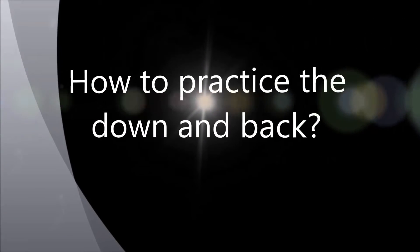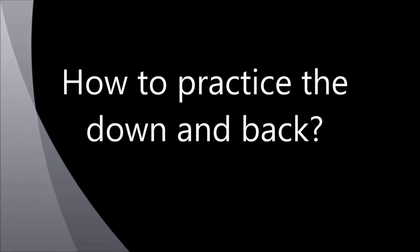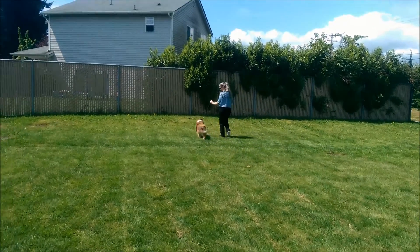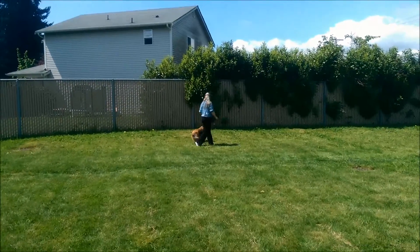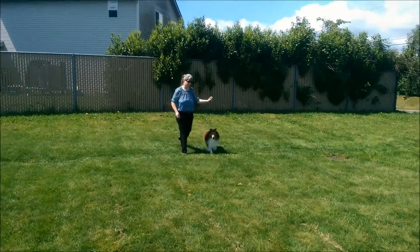I will now demonstrate how I practice the down and back. When I do the down and back, I always make sure the dog stays in line with the judge. I then do a courtesy turn, making sure my dog lines up with the judge coming back.